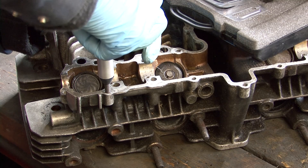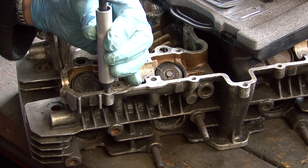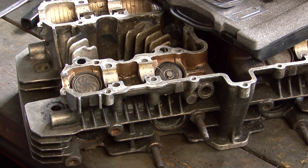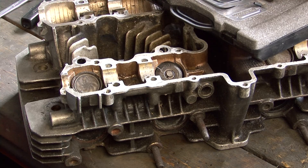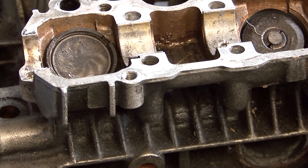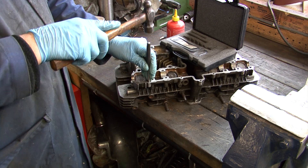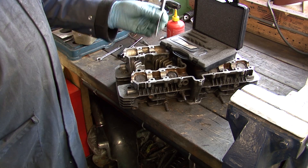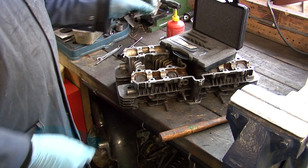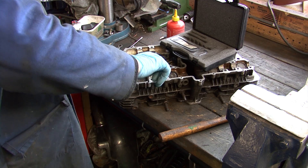Keep turning until you are sure that the end of the insert is well clear of the surface and is entirely held in place by the thread. Now turn the T-bar anti-clockwise to remove the tool. The last job is to remove the tang with a small hammer and pin punch or the supplied tool. This is very easy, but if you don't, it will cause some serious damage, especially in a blind hole.